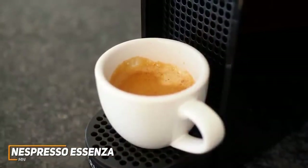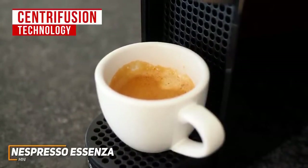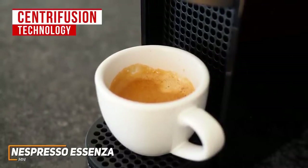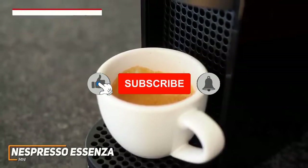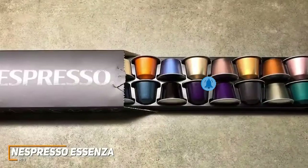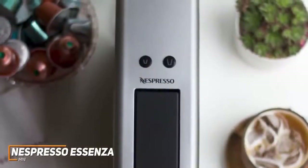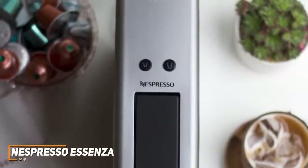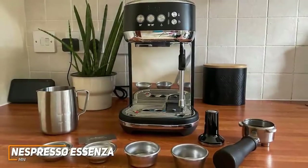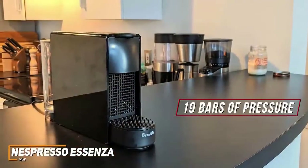The cleanup process is minimal and user-friendly, and it comes with a solid two-year warranty. It utilizes centrifusion technology to deliver consistent brews and automatically adapts brewing parameters such as temperature, pressure, and brewing time to each capsule for optimal results. Unfortunately, it's only compatible with Nespresso capsules. It has two buttons to control power and select your cup size, and it's capable of brewing single and double shots.